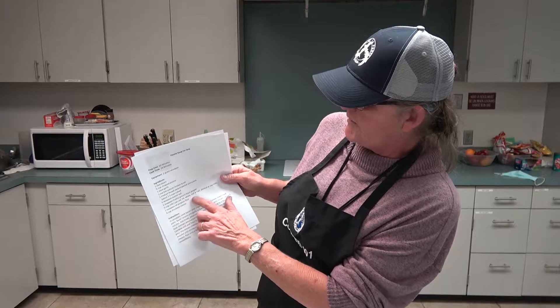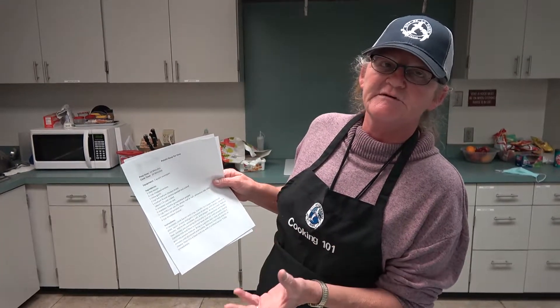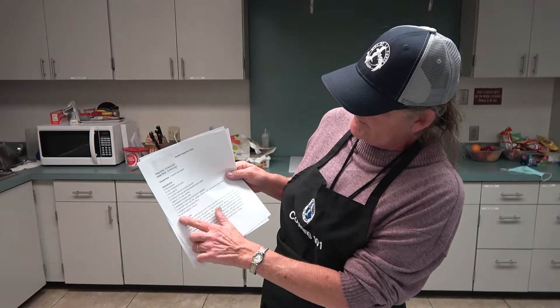I'm not going to do the all-purpose flour — that's just a thickener. If you let your potatoes cook long enough, they'll do it themselves. And one fourth cup of shredded cheese for the end — if you want cheese, fine; if you don't, that's great.